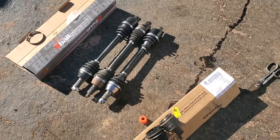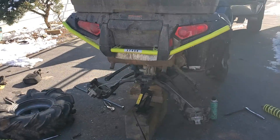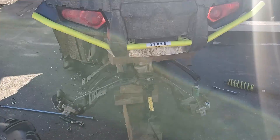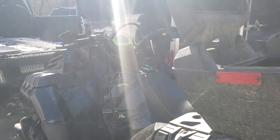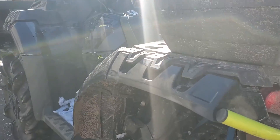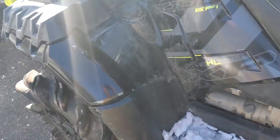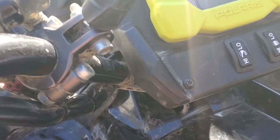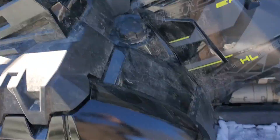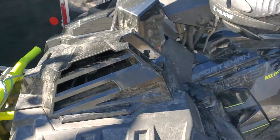This is going to be a quick video. The rear axle broke somehow while the ATV was at the dealership getting the steering bushings replaced, and I had them put heated grips on. You can see the heated grips and heated thumb, and the new steering bushings — so the steering is tight once again.